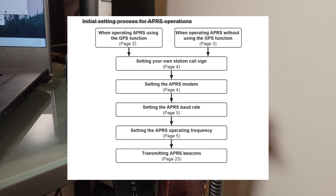The first thing it tells us to do is set up the GPS or location. You will be asked to input your station's call sign, and then they tell you to go to the APRS modem, which is a switch that turns on and off — I would have preferred they put that further down the list. The default baud rate is 1200, and I've gotten good results with that, so you likely won't need to change it.